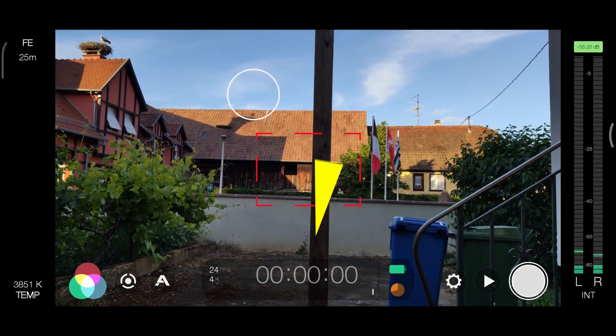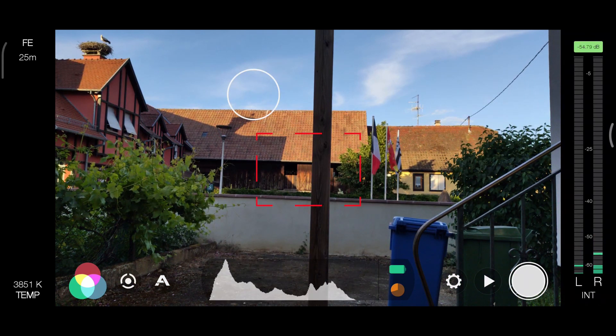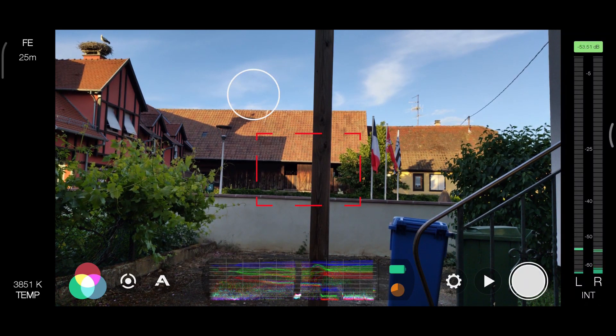Here is the timecode and some information including frame rate, resolution, battery, and storage space. Tap it to switch to histogram and waveform monitor.